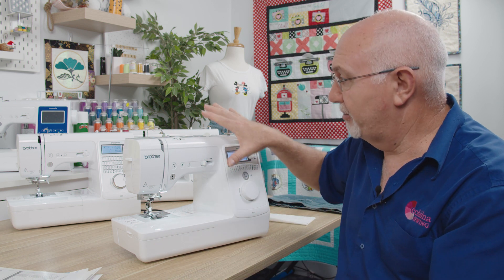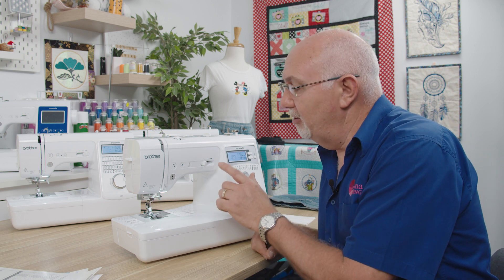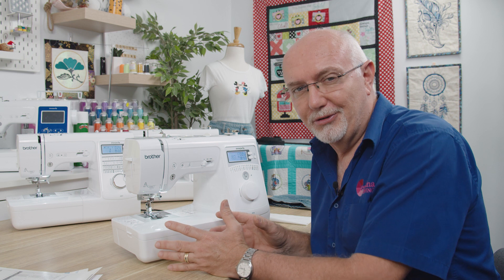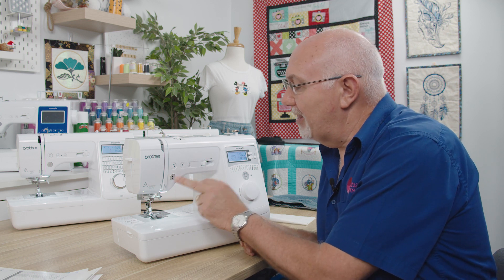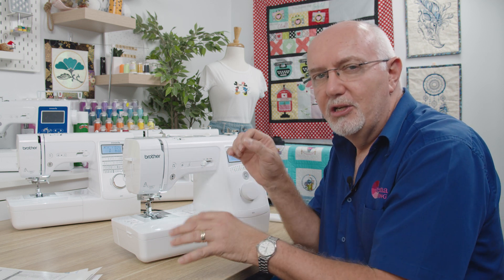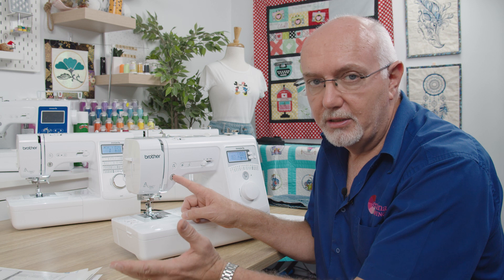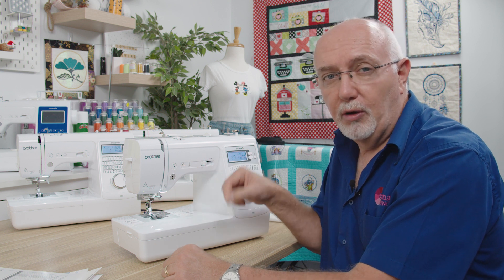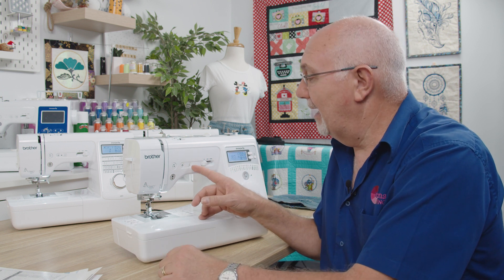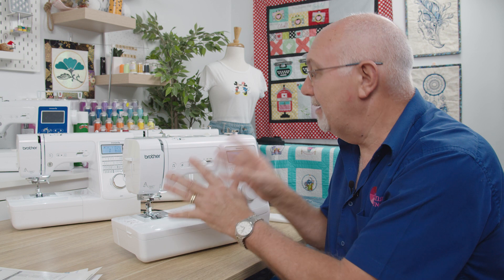Looking at the basic construction: you've got a speed slide control. On most modern computerized machines like this, you don't need to use a foot control — it comes with one as standard, but many people opt to use the start-stop button. You can control speed from the very slowest inching speed up to full speed. You also have a reversing button, a reinforcement or fixing stitch for locking off stitches at the end of patterns, and a needle up-down button. Very easy, big buttons.